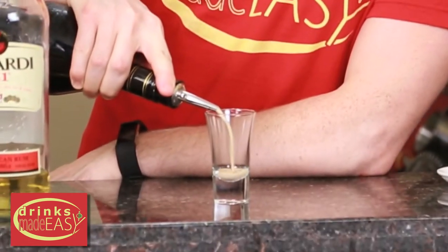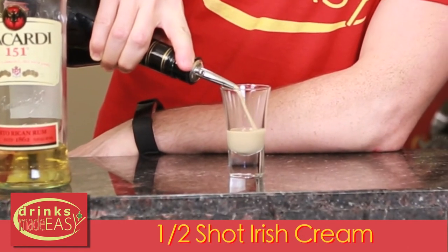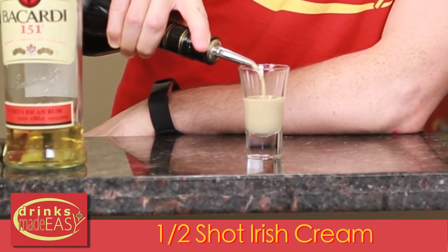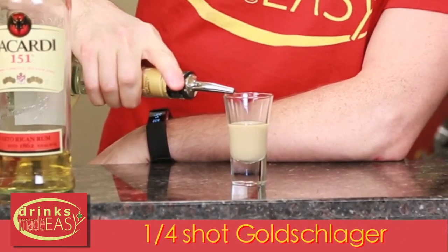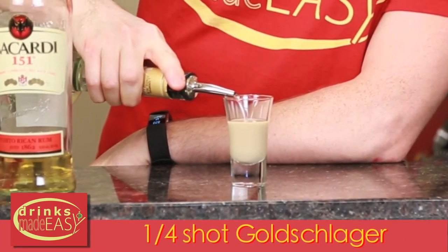You'll start with roughly half of your shot glass of Irish cream. Next you're going to add a little bit, around a quarter of your shot glass of Goldschlager.